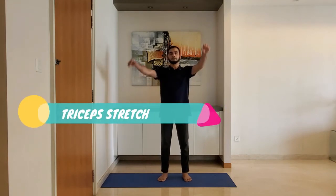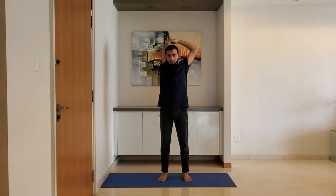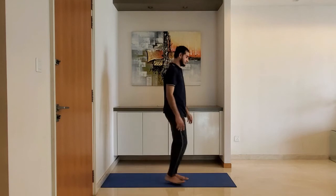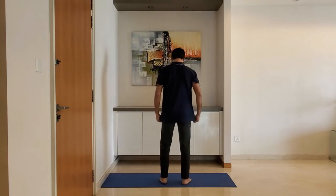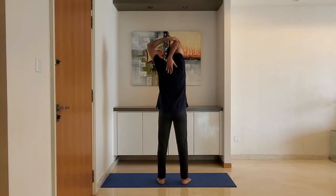Triceps stretch. Fold one arm behind the head and hold with the other hand. Hold for 10 to 15 seconds. Do not over-stretch. Alternate the arm.